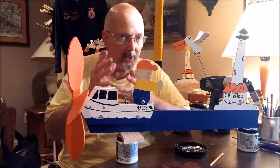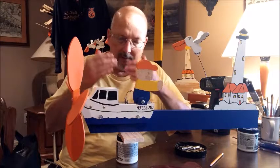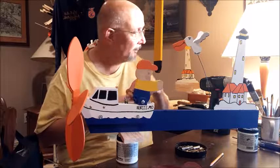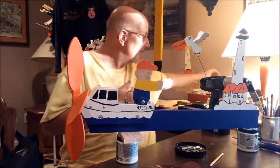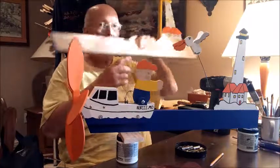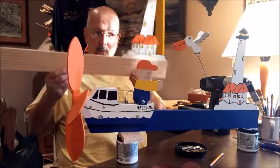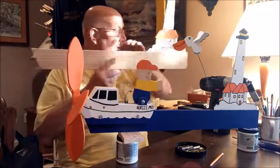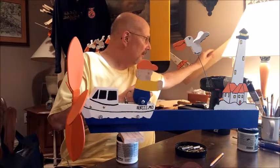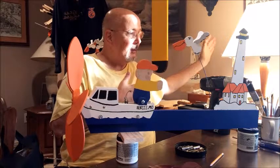But you must understand, I don't make these a hundred at a time. This one is the first one and it's still not completed. Behind me — I'll bring it out here — this is the stage that the second one is at. So you can see the progress that is made and what it takes to get to that point.